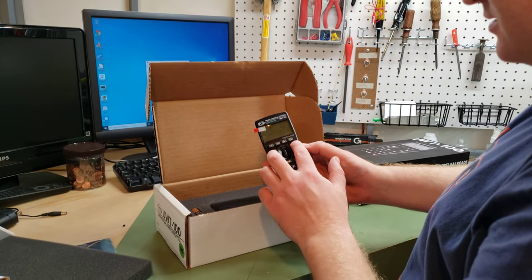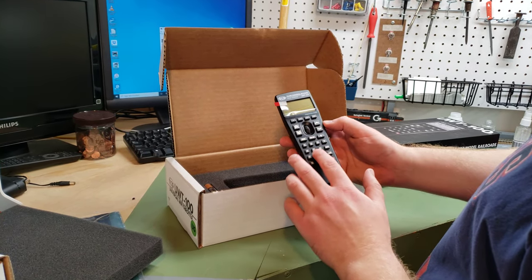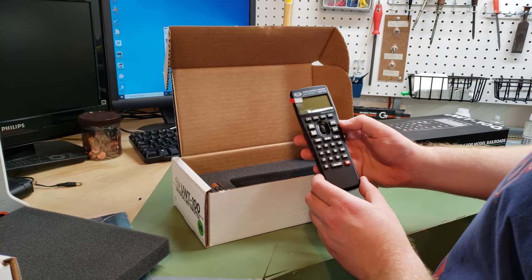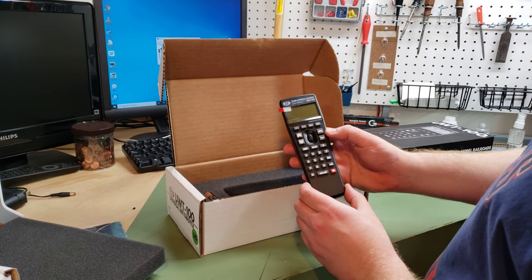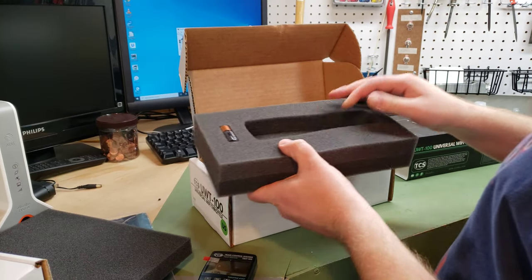So here's the actual throttle itself. We've got the fast up and down, the wheel, the buttons for the menus, and then the number buttons, emergency stop. A lot of similar buttons which you'll find in Digitrax or NCE, but in a nice new and modern layout.